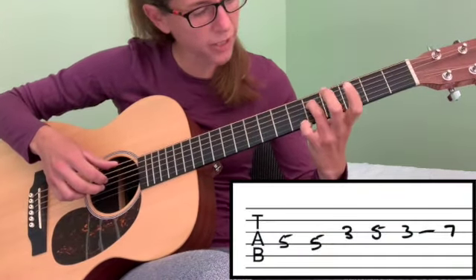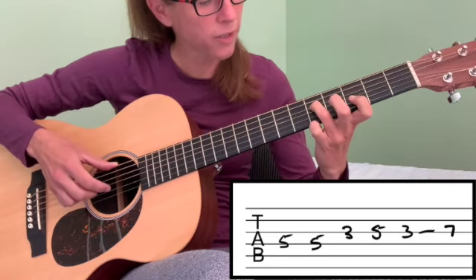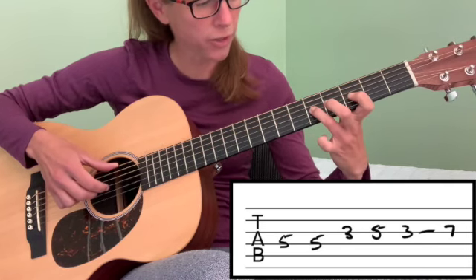We're going to start out on our fourth string fifth fret, play that twice, and go to your third string and play your third fret, to your fifth, back to your third.